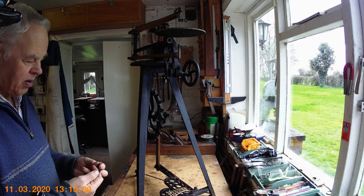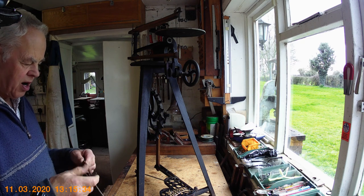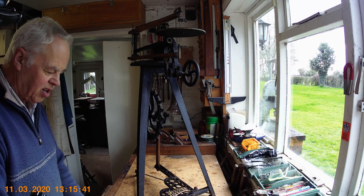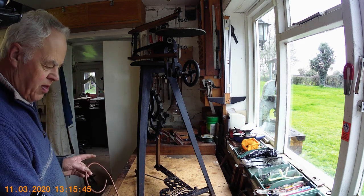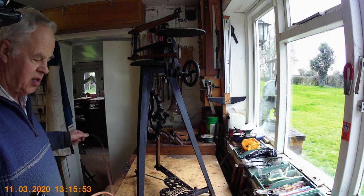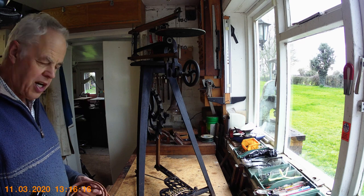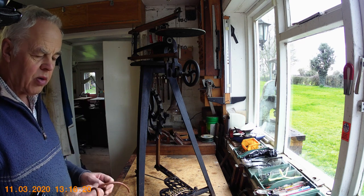The belt has broken — it's only held together with a small piece of wire. But fortunately about 40 years ago I bought a spare belt just on the off chance. If you've got one of these machines and you're stuck for a belt, you can still buy them because they're used on actual treadle sewing machines, and they are for sale on eBay quite reasonably priced.